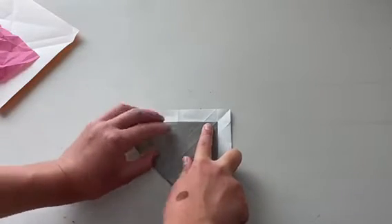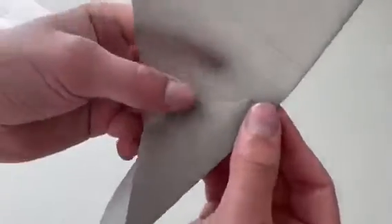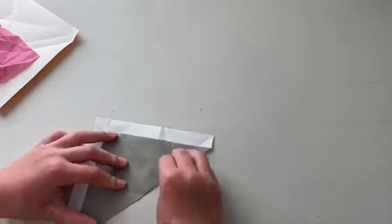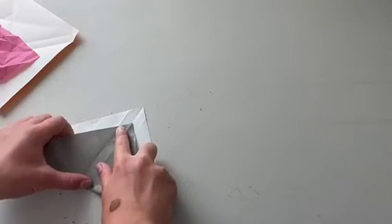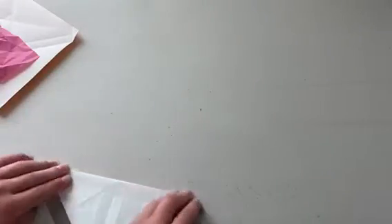So fold this edge along right there like that, unfold, rotate, do the same thing right here like that. Now we're just going to reverse — turn it over and reverse those two creases so that's a little bit easier to collapse.